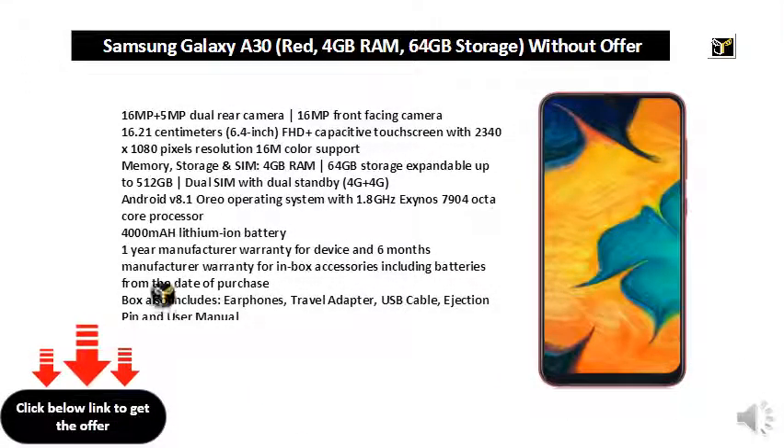16MP plus 5MP dual rear camera, 16MP front facing camera. 16.21cm 6.4-inch FHD Plus capacitive touchscreen with 2340x1080px resolution and 16M color support.